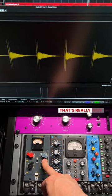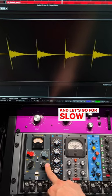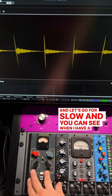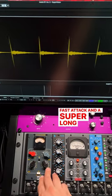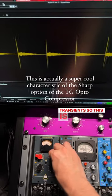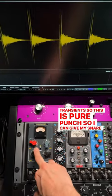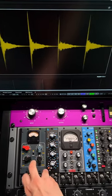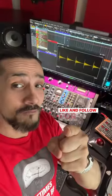Let's play with the release — that's a really fast release, and let's go slower. You can see when I have a super fast attack and a super long release, we're left with the transients. This is pure punch. So I can give my snare any shape I want. Follow for more.